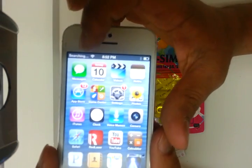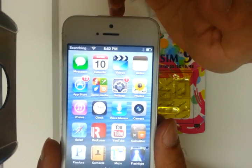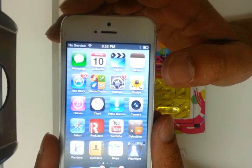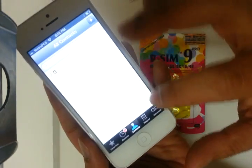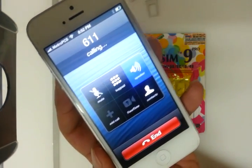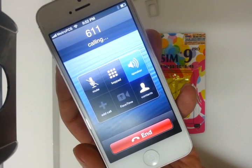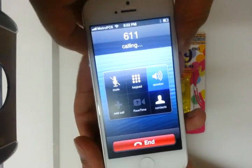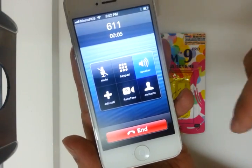You can see it's searching — just give it a second, this might take a while. It might show no service at first but just give it a couple of minutes. There you go — MetroPCS. You can dial 611 to verify it's working.